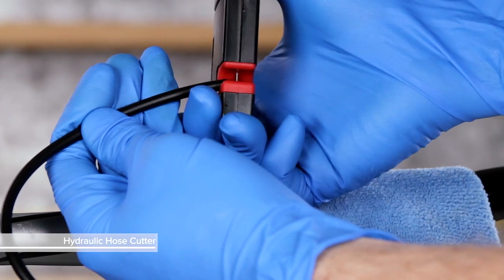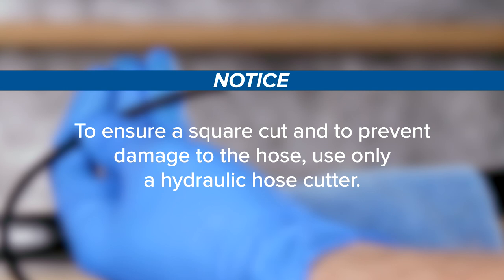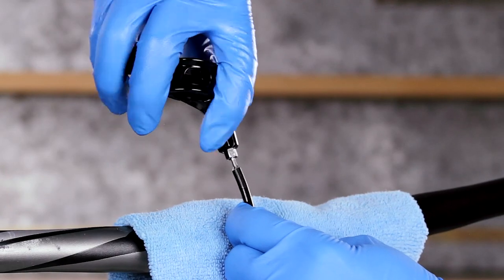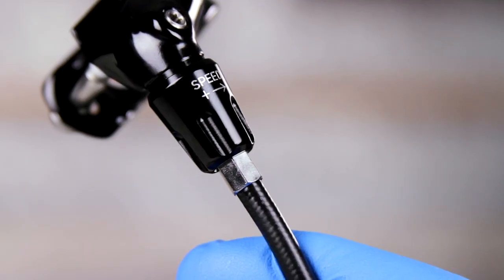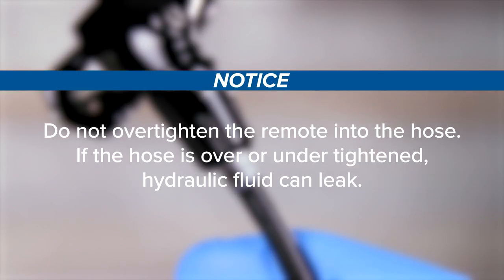Cut the hydraulic hose. To ensure a square cut and to prevent damage to the hose, use only a hydraulic hose cutter. Insert the remote hose barb into the hose and rotate it clockwise to thread it into the hose until it stops. Do not over-tighten the remote into the hose. If the hose is over or under tightened, hydraulic fluid can leak.